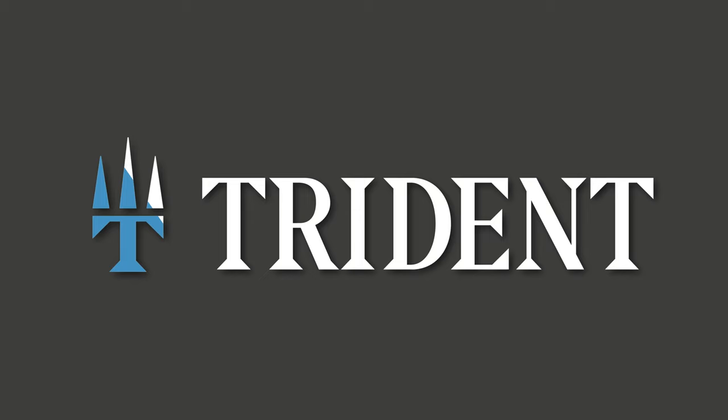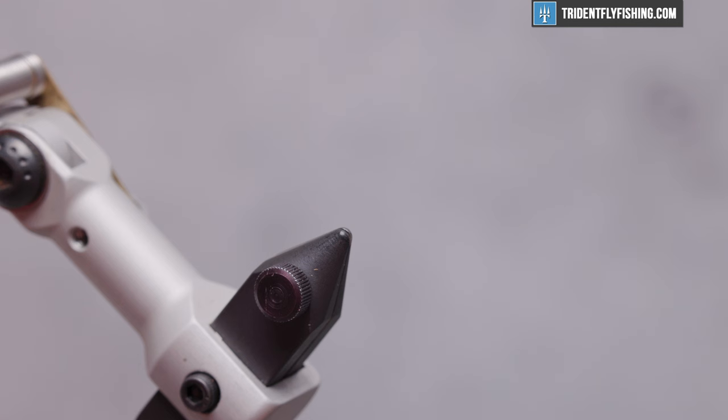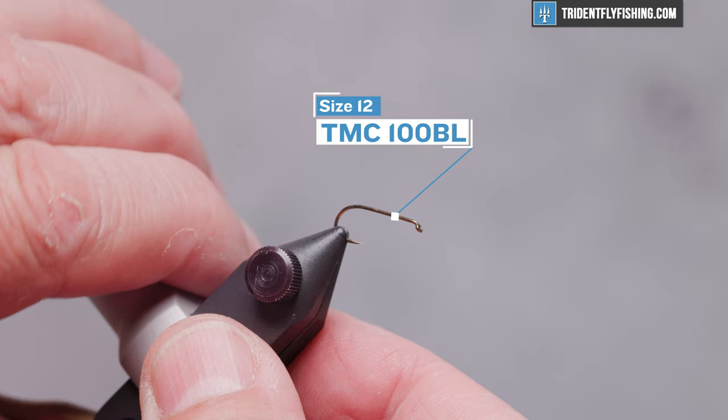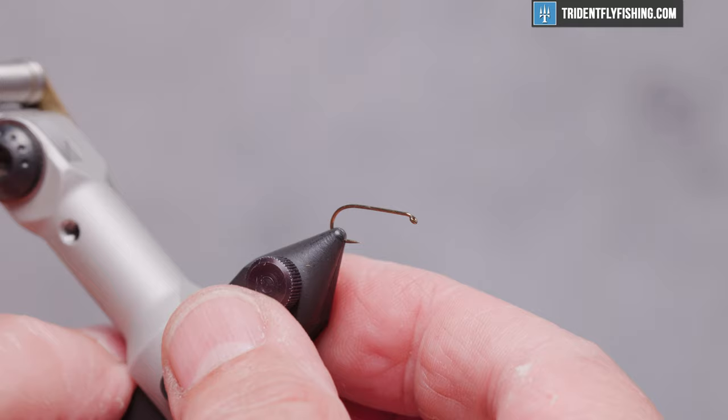Here's the completed fly in the vise. The hook we have in the vise today is a TMC 100 BL — that's the barbless version of their 100 dry hook. This one's on a size 12. This fly is typically tied in sizes 10 through 16, at least that's what Lee Wulff recommended.